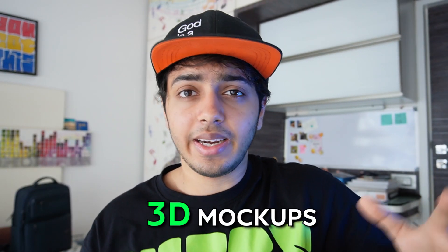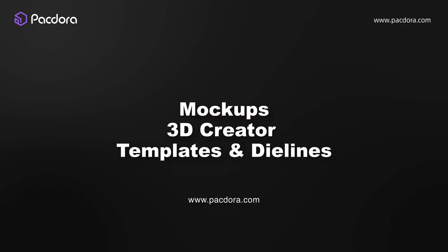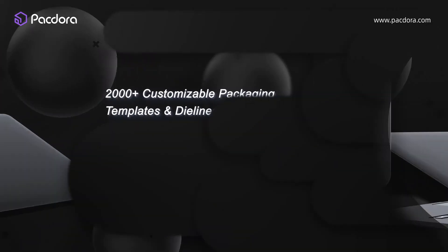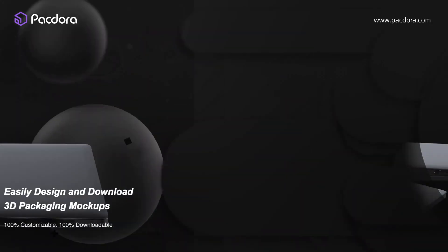Hey guys, welcome back! This video is all about creating high quality 3D mock-ups — whether you want to render or edit in real time, this video is for you, especially if you don't know how to create mock-ups on Photoshop. The tool I'm going to be using is called Packdora, and we got a sponsor — Packdora reached out to me to show you how effective, efficient, and powerful their tool is.